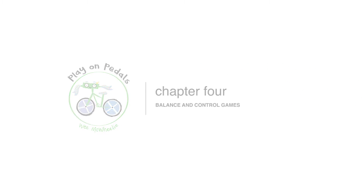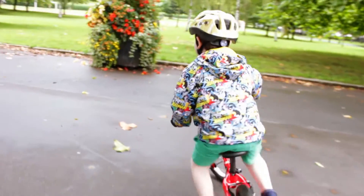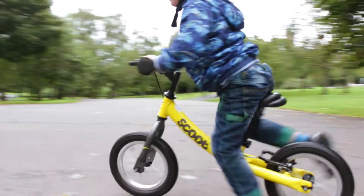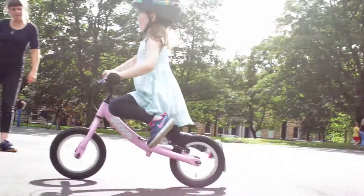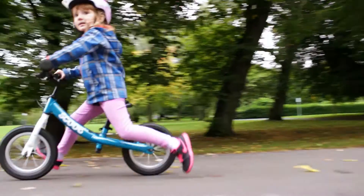Balance and control games. There are many games you can play to help your child improve their balance and control, as well as encourage them to lift their feet off the ground to start gliding. Once they are gliding, they are halfway to mastering pedaling. Let's get started.